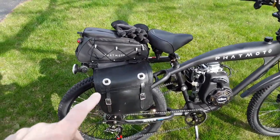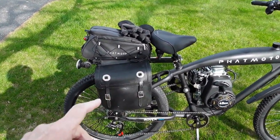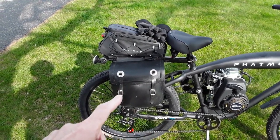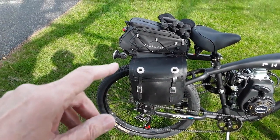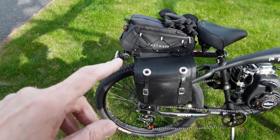I didn't get the saddlebags they were supposed to give me — it was a three-in-one deal. These panniers are saddlebags off one of my old motorcycles. I like them, but I still should get what I ordered and what they promised.